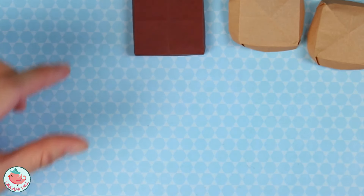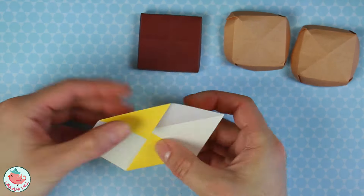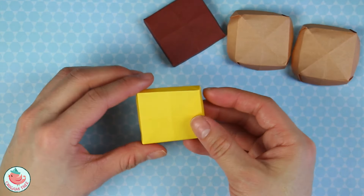Put that aside. Now we're going to work on the cheese, which is basically the exact same thing as the patty. And now I have the slice of cheese.